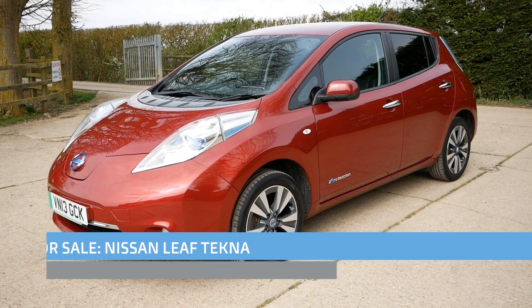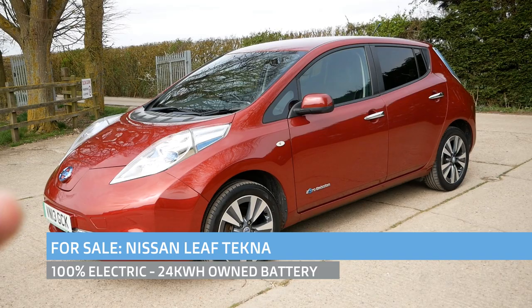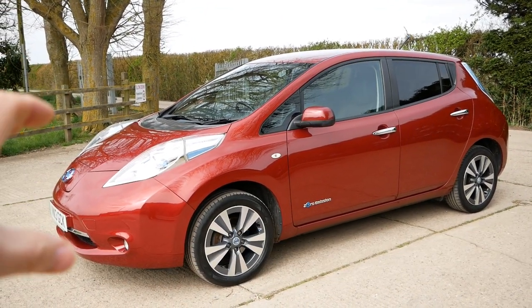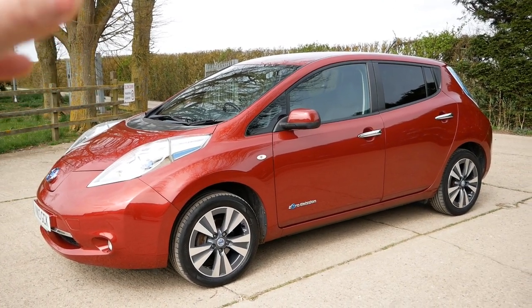Hi, it's Matt here from Go Green Auto. Here we have a Nissan Leaf for sale — it's a 2013 24kWh Tecna model and it is one of the Gen 2 ones which are made in the UK and doesn't have the pale interior like the originals did.